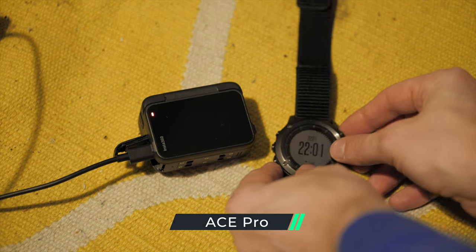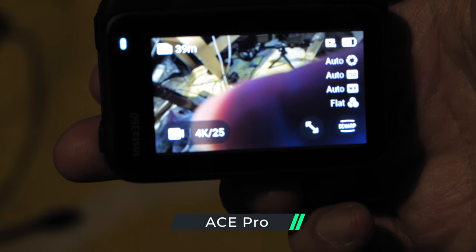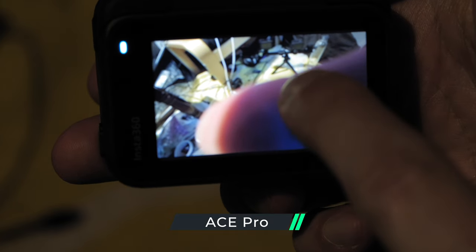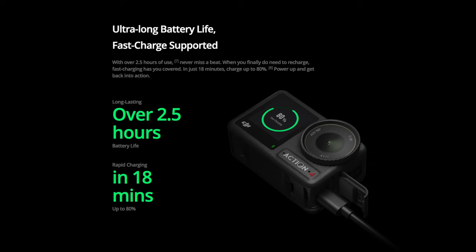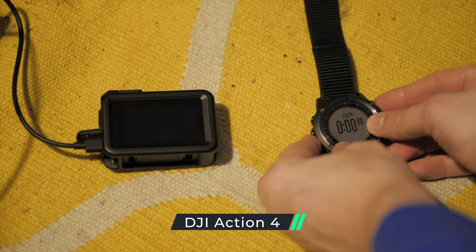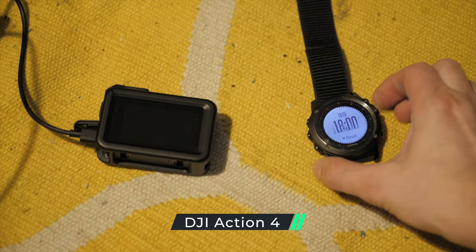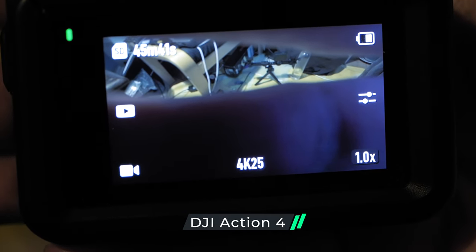After charging for 22 minutes, it's hard to say exactly how much battery was there, but it certainly is three quarters of the way up — so it could be about 80%. The DJI Action 4 has a similar claim, except they say it can get to 80% in just 18 minutes. But after 18 minutes I only had 56% charge, which is still good but not quite what they claim.